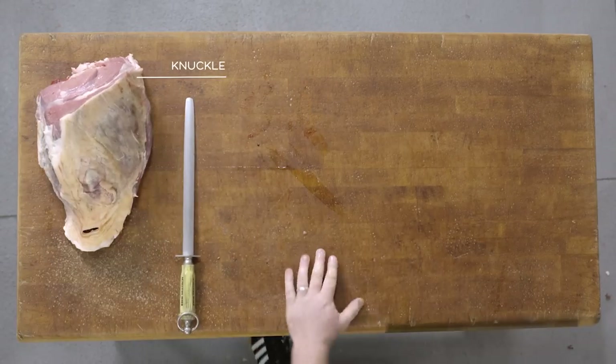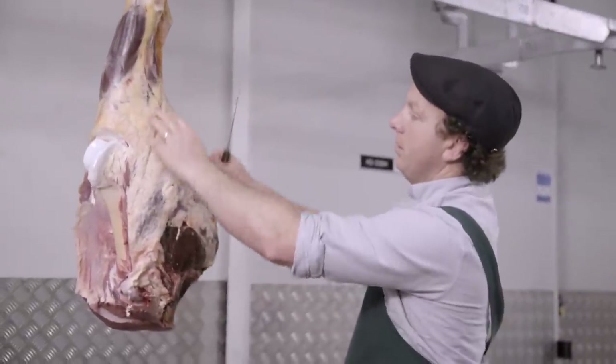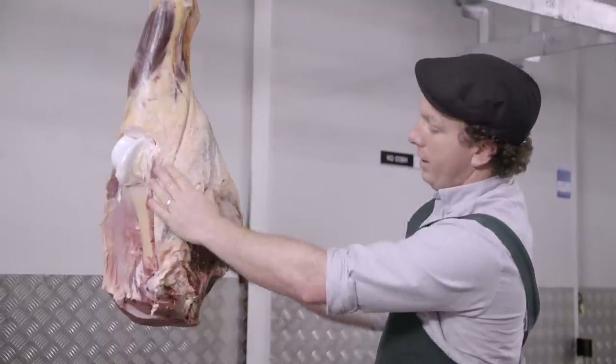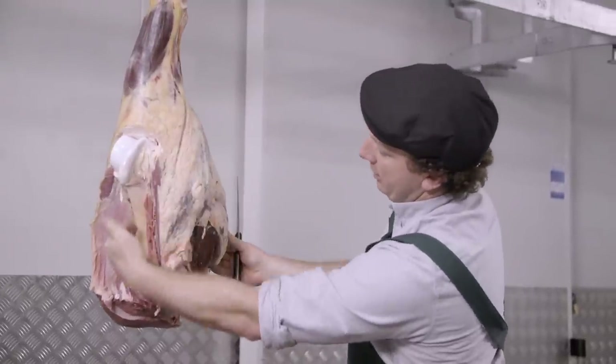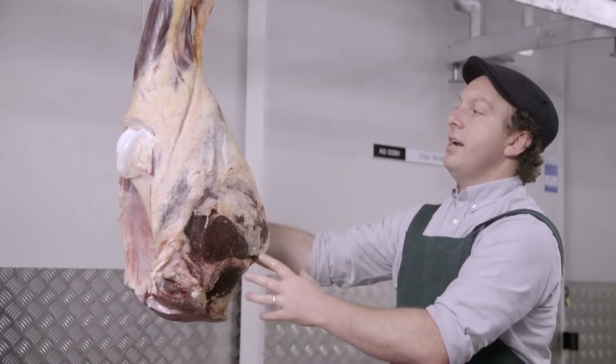Next I'll be removing the topside just by finding its seam, which is located at the top where it joins the shin and the jurello. I'll follow that seam right down to the bone, which will also be the front side of the silverside.